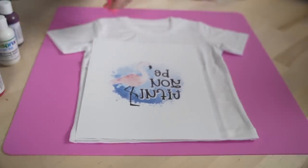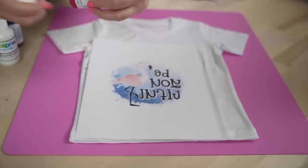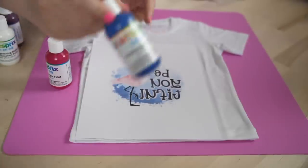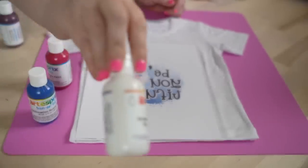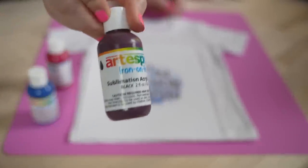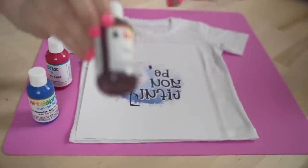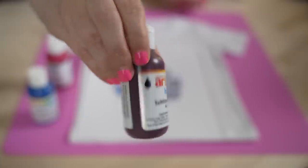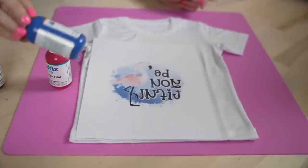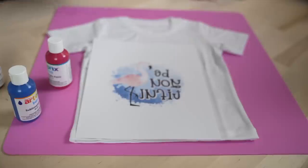I've got our paper ready. These are the colors I'm going to use — this is their pink, which is actually their red, and then we have the blue, I'm going to use their white to tone it down just a little bit, and then I have their black. See how cool this is — it looks like it's purple. But when we press this, that little black dot is going to be black — it is insane. Just like with sublimation, it's going to come in lighter until you press it.